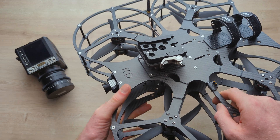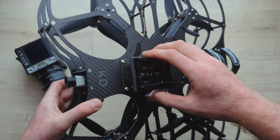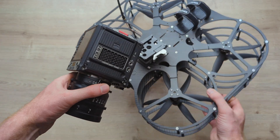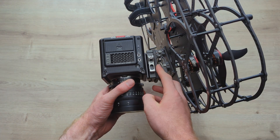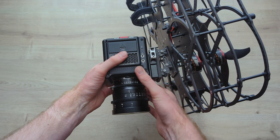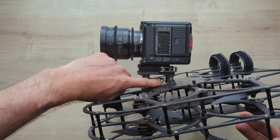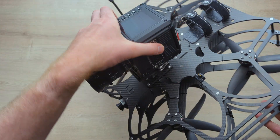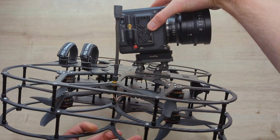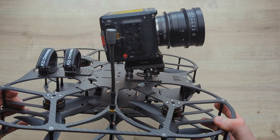The KD camera mount also works really well with quick release plates. This is the Small Rig one and it can easily mount in there with those two quarter-20s — really secure, really solid. Then on your camera just have the plate here and that slots in. It closes and you can see it's super secure, with easy access to adjusting these four screws for your camera angle.